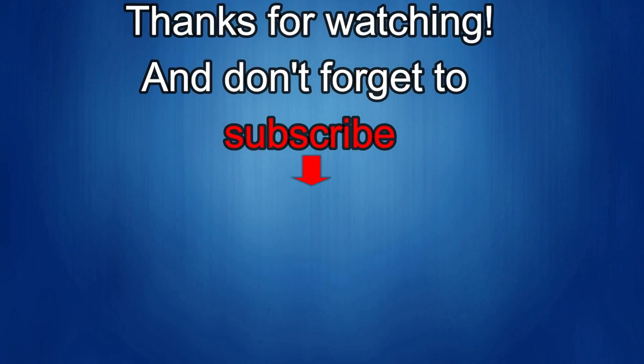Thanks again for watching. If you liked the review, show us some love with a thumbs up, subscribe to the channel, and share the video with your friends. With your support it helps me keep the channel going so I can continue to offer discounts, giveaways, and fresh content. I'll see you in the next episode — until then, take care.